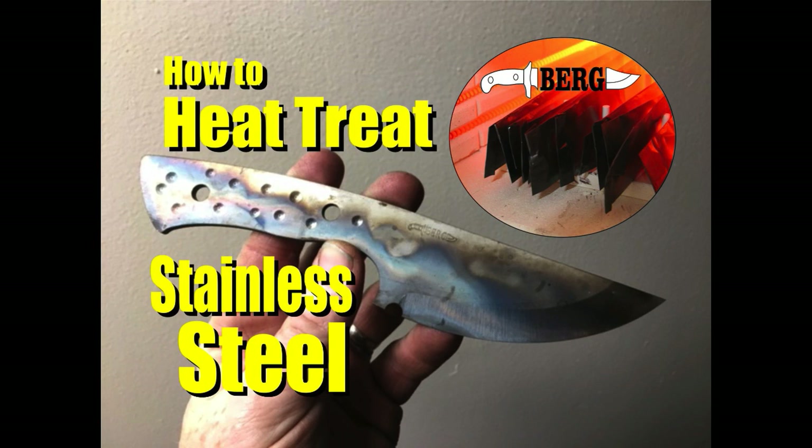Welcome to DIYEasyCrafts.com. Today we're going to take a look at how knife makers heat treat stainless steel.